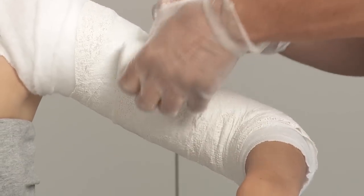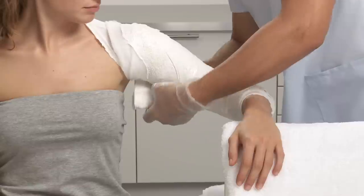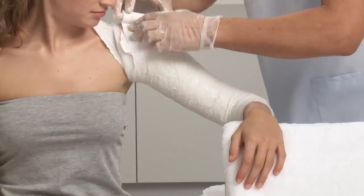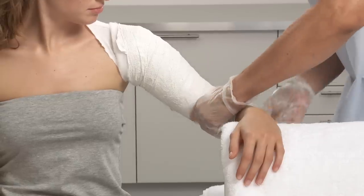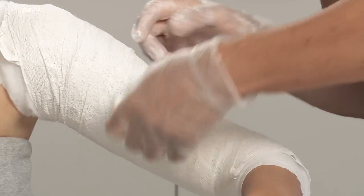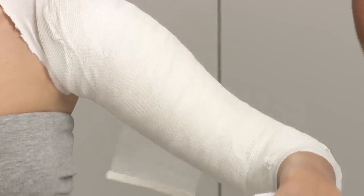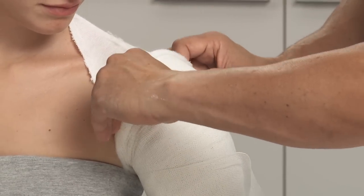Use a second activated bandage to complete the cast. Secure the cast with a bandage wrapping approximately from the elbow up. Fold back the padding at the proximal end of the arm.